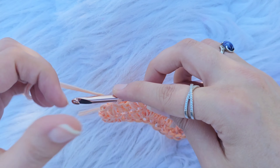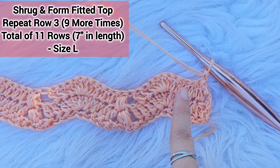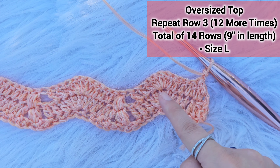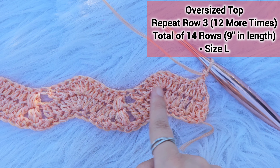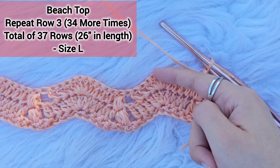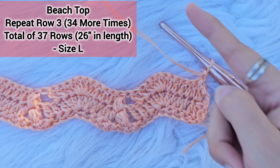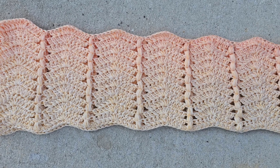Now chain 2 and turn your work. For a shrug and form fitted top you're going to repeat row 3 nine more times for a total of 11 rows or 7 inches in length for size large. For an oversized top repeat row 3 twelve more times for a total of 14 rows or 9 inches. For a beach top repeat row 3 thirty-four more times for a total of 37 rows or 26 inches for size large, or until you reach your desired length. Once done, finish off and weave in your ends.